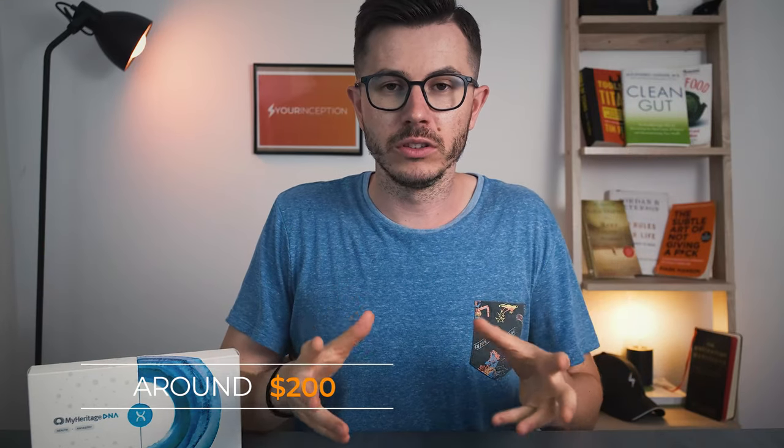Just recently, I came across a DNA test and I was thinking, what if I tried to order one and see what kind of results I get? So I went online, searched for the best test, and somehow came across the MyHeritage test. I decided to order it, paid around 200 bucks for it, and today we're going to see what I got in this box and how to do such a DNA test. Later in the second part of the video, I'm going to show you my results.